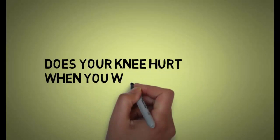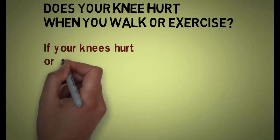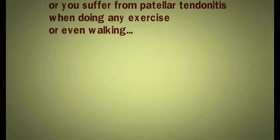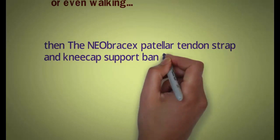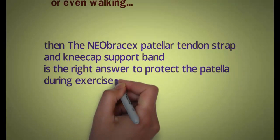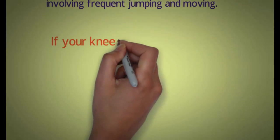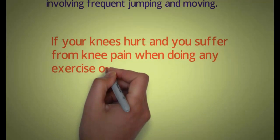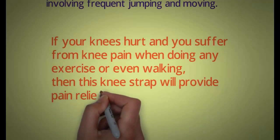Does your knee hurt when you walk or exercise? If your knees hurt or you suffer from patellar tendonitis when doing any exercise or even walking, then the NeoBracex patellar tendon strap and kneecap support band is the right answer to protect the patella during exercises involving frequent jumping and moving. This knee strap will provide pain relief.